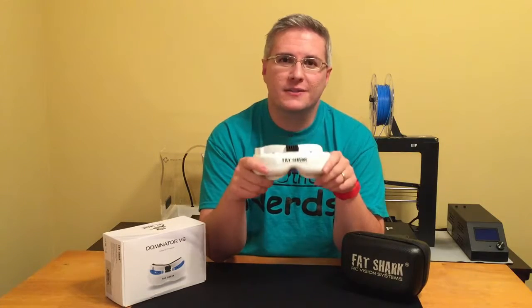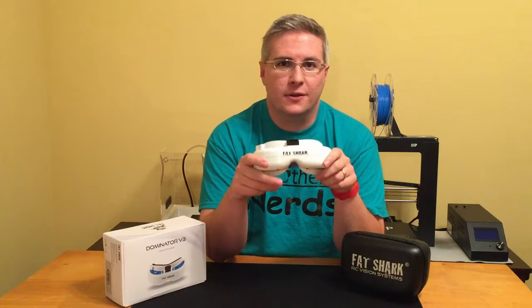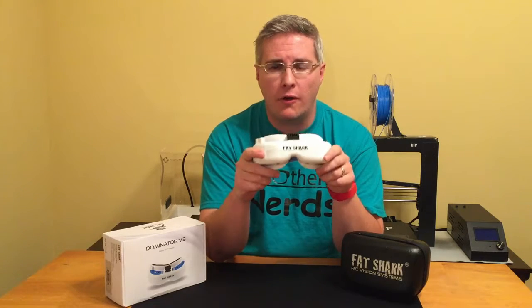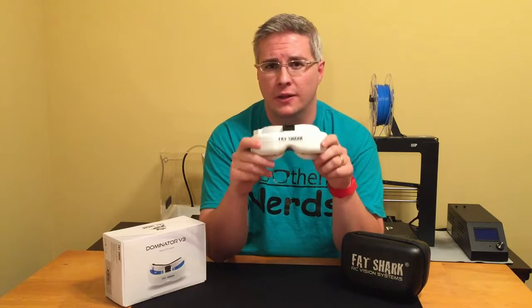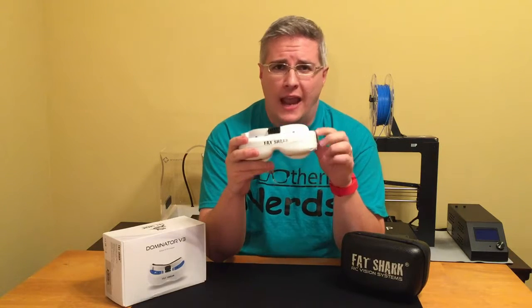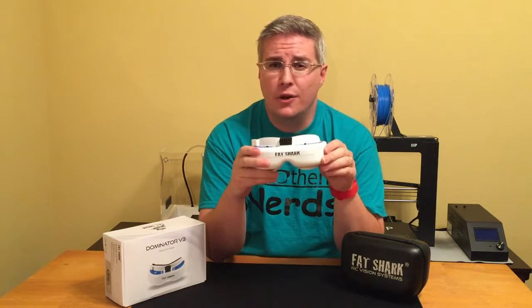Here are my closing thoughts on the Dominator V3 headset. I feel like for somebody that's just starting out in drone racing or drone flying, they're priced a little high at $300 to $350, but if you've got the money I say go all out and get them because they're going to last you a long time. I'll have links in the description below. Please hit that like button and subscribe, and thanks for watching — see you nerds next time.